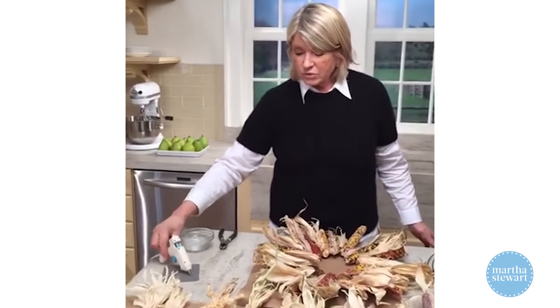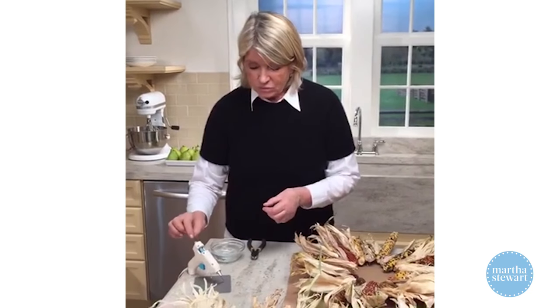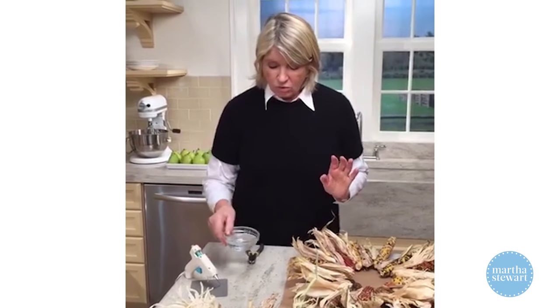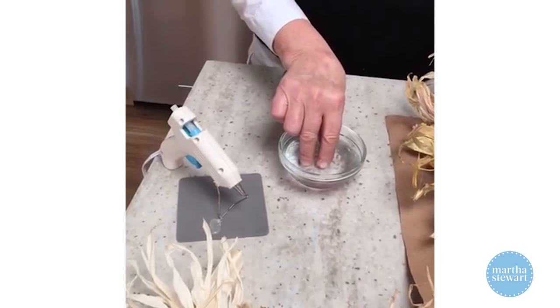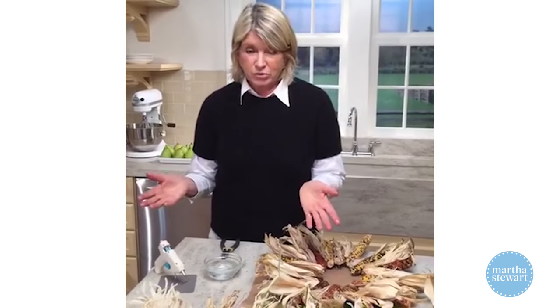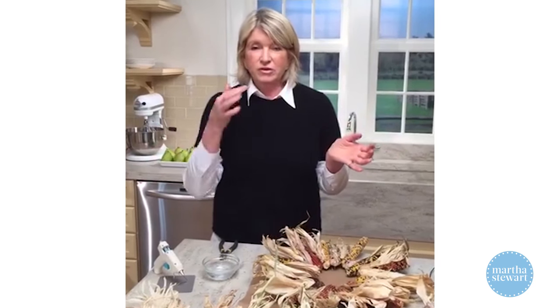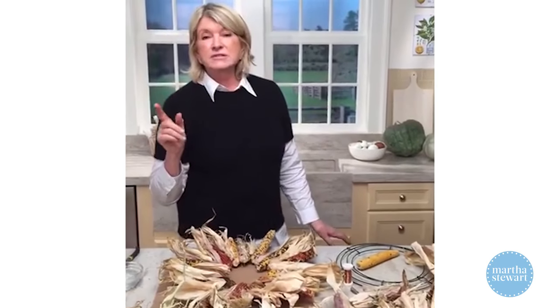When using a hot glue gun, always keep a bowl of iced water nearby. When you get glue on your finger, stick it right in the iced water — that way you do not get burned. Do not put the hot wax in your mouth, because you'll get a burn there too. Word of caution: don't let kids do this.